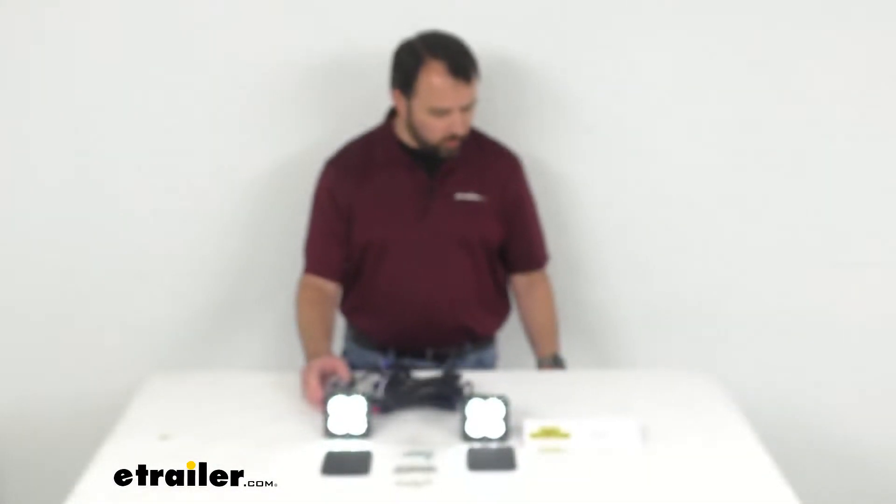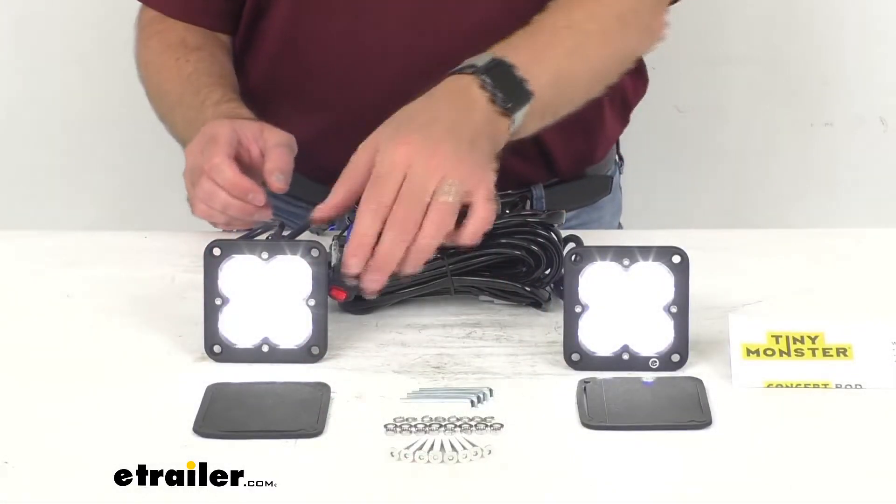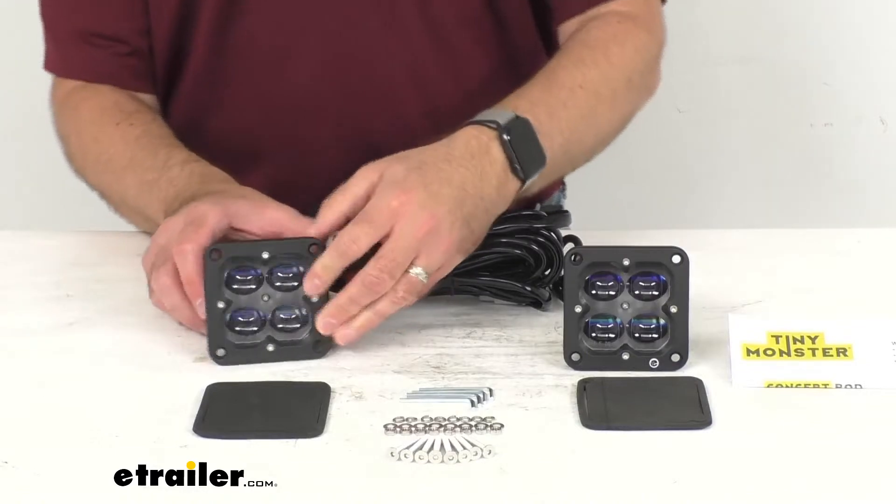Let me go ahead and turn my studio lights back on here and let my cameras focus. I'm going to turn the power off here and talk a little bit about the housing.